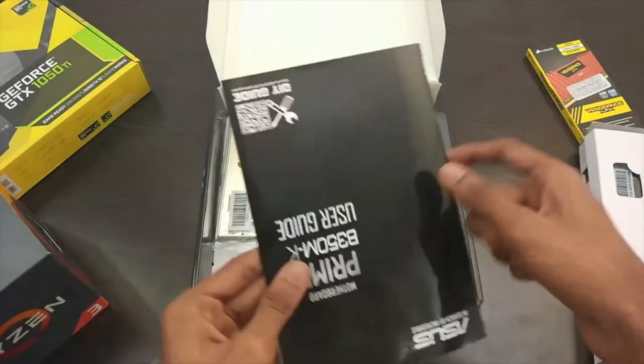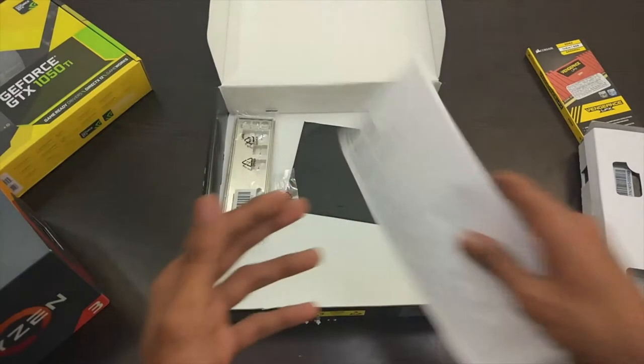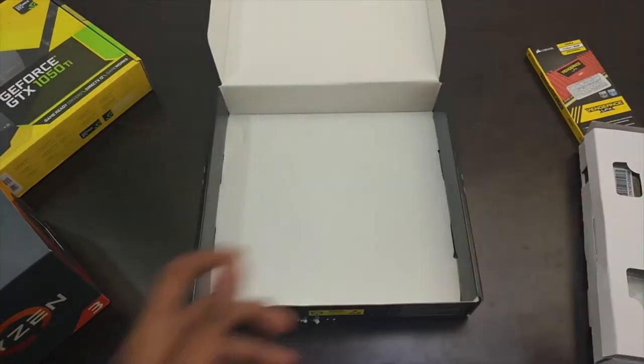Out of the box we get the basic user guide, some leaflets, driver CD, IO shield, the motherboard itself, and we also get SATA cables in the box.